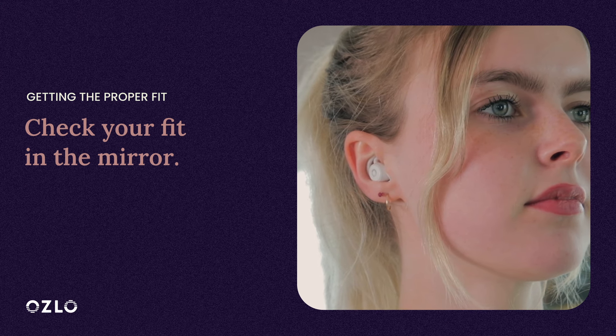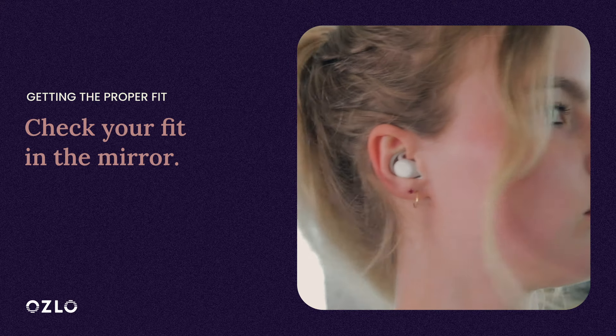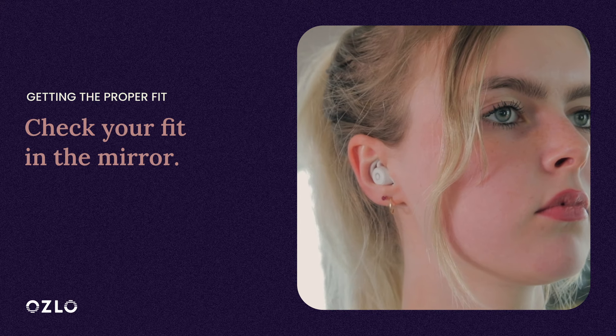And try shaking your head. The Sleep Bud should stay secure. If your current tip size doesn't feel secure, select another size.